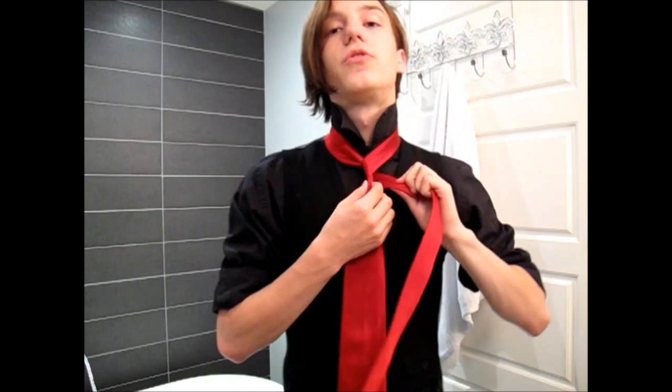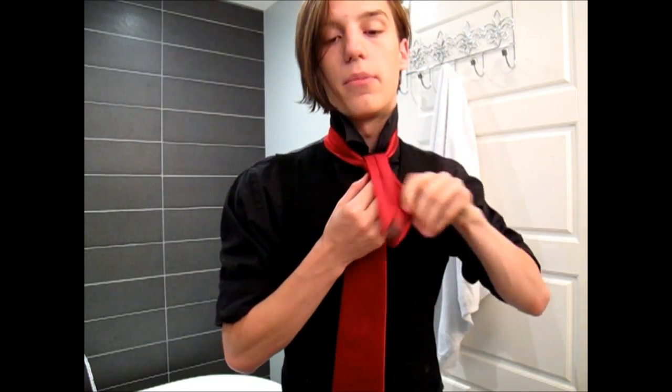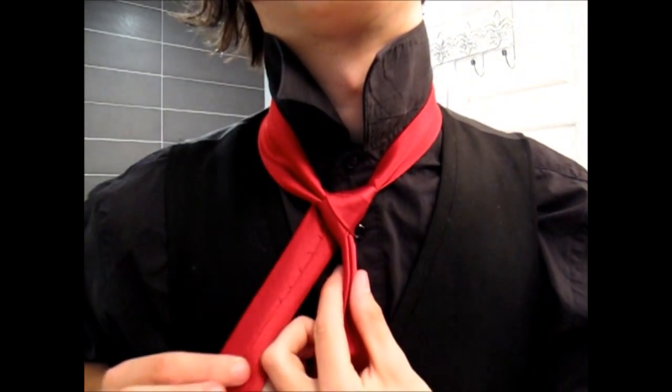This tie is a little different in that you actually have to wrap around the thin end, as opposed to the fat end. The first move is to just bring it around like that. Then you want to move that thin end and pass it through the top while holding the dimple — that makes sure it's nice and good. You end up with a triangle shape, and that is the base for the rest of the knot.